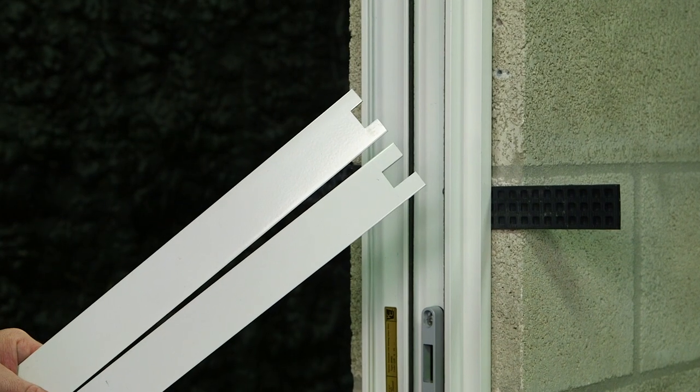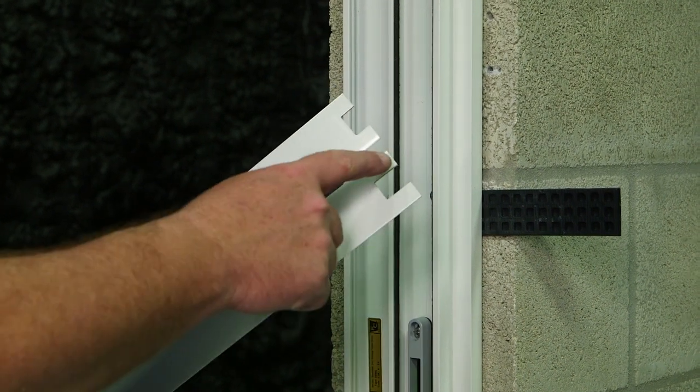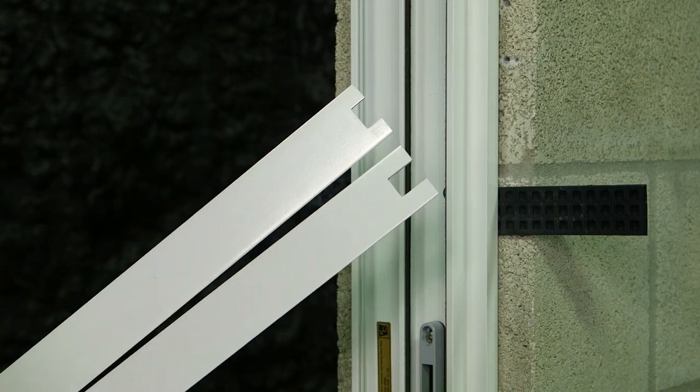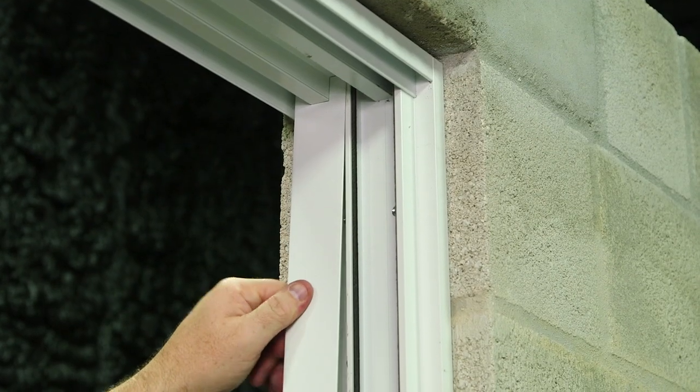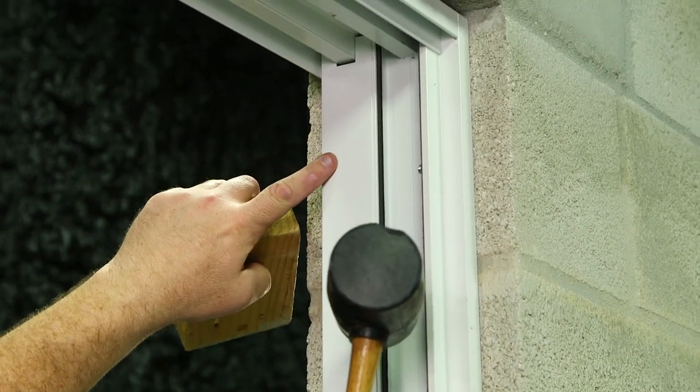It's now time to install our jam covers. There is a top and a bottom — the one with the larger cutout will go into the top, the one with the smaller will go to the bottom. Use your mallet and block to snap in the jam covers.